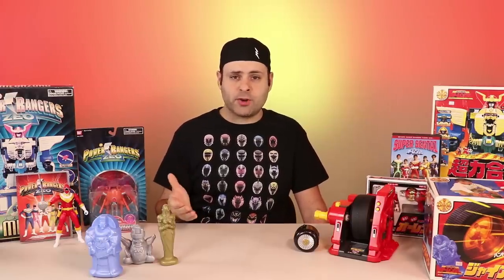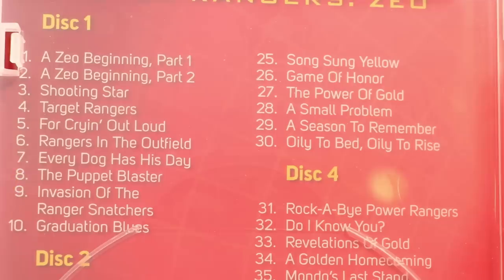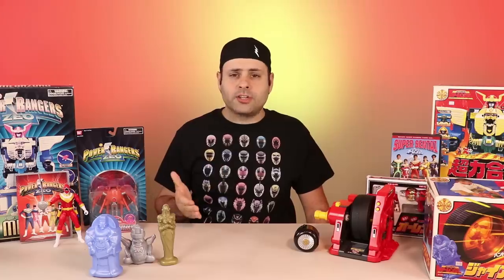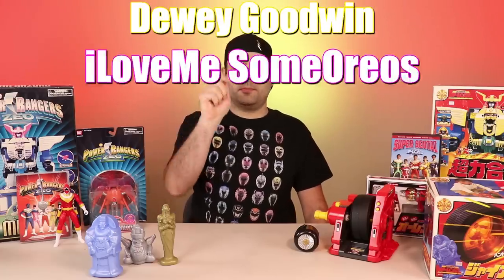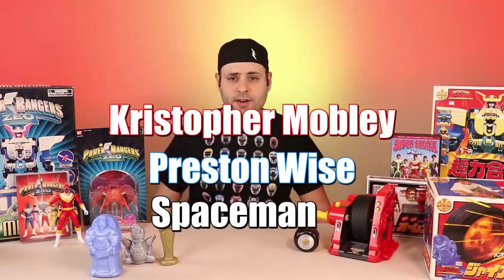How many of you guys agree that this is the Defender Wheel, and how many of you guys would call it Warrior Wheel? Earlier today I said I'd shout out the first five people to get the trivia question right, which was: what episode did the Defender Wheel first appear in? The answer is Power Rangers Zeo Episode 8, 'The Puppet Blaster.' And our winners are the first five to answer correctly.